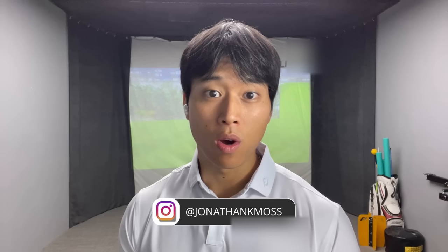Thank you guys so much for watching. If you have any questions you can leave a comment down below. Be sure to follow me on Instagram at Jonathan K. Moss. If you'd like to inquire about online lessons, I'll leave a link to my website in the description box below. If you have some extra time and are struggling with your fairway woods as well, I'd encourage you to watch the next video, which covers key concepts to help you get the ball in the air from the fairway.